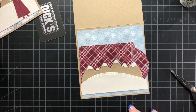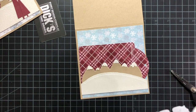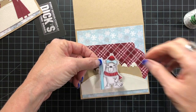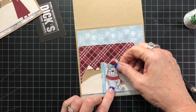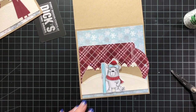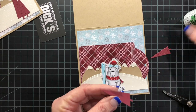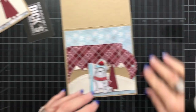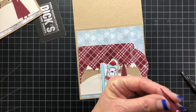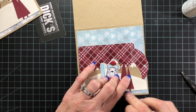Now I can go ahead and add my little bear — he's ready to go skiing, it looks like. When I add the glue, I'm going to not add it to the right side, because I want to be able to tuck a couple little trees behind him. I've already previously cut these trees. There's one glued down, and then I'm just going to glue the second tree down. Then we will be able to move on to our poinsettias.